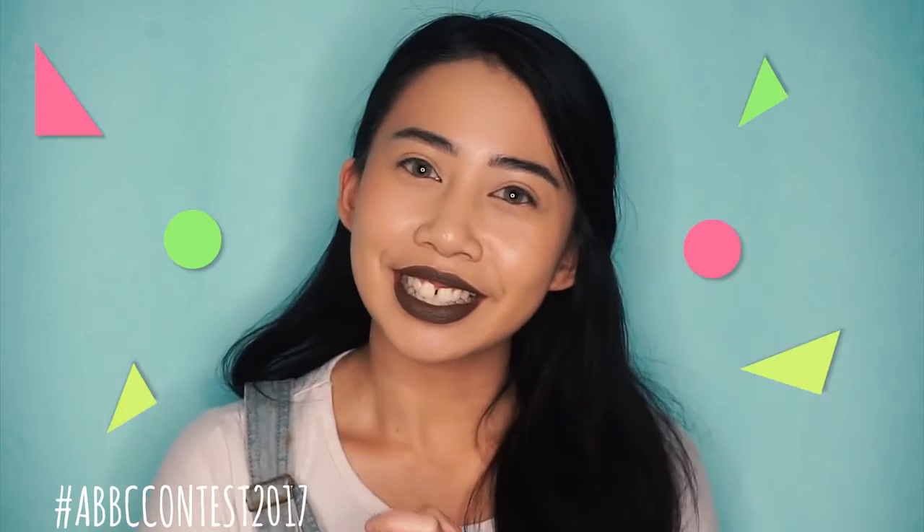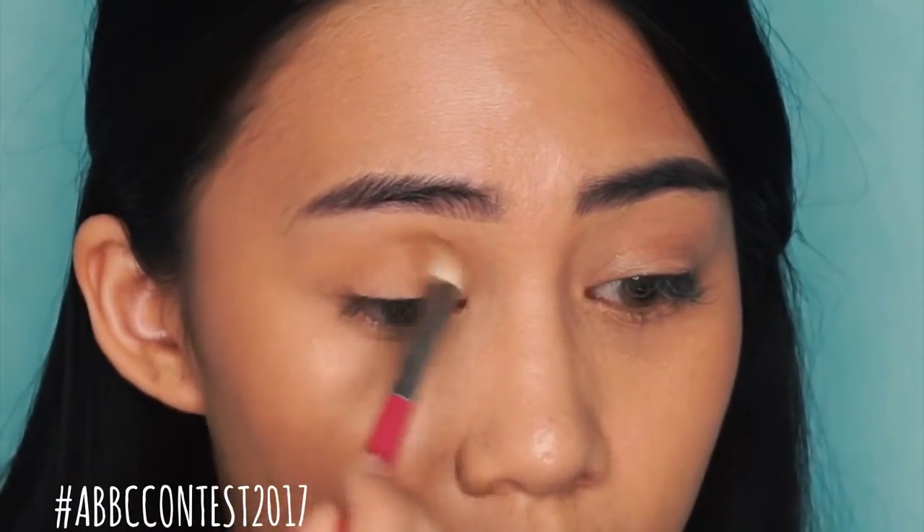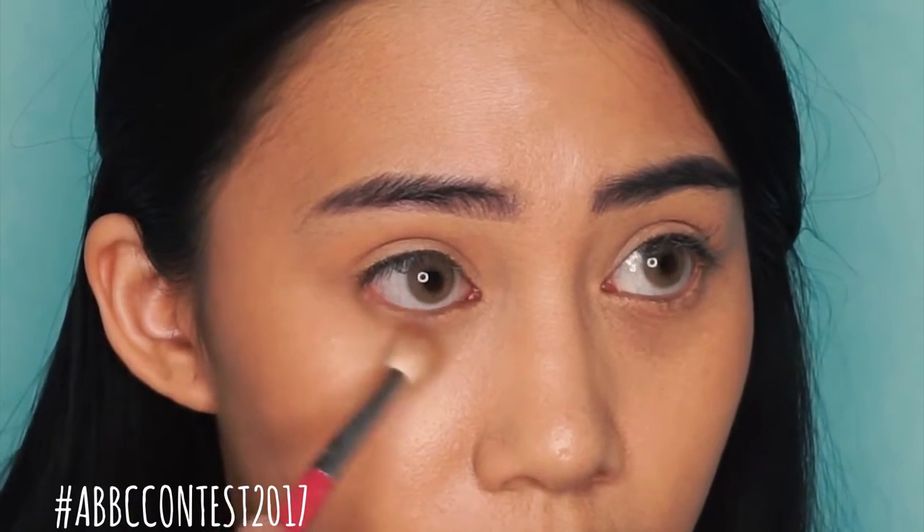Okay guys, good choice. I was thinking about doing an everyday look anyway, so let's go ahead and get started. First thing, I'm going to use a warm light brown color to use as my transition color. I'm just going to apply it onto the crease and also onto the lower lash line.